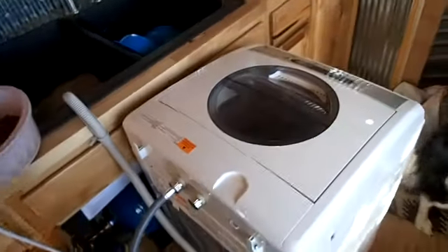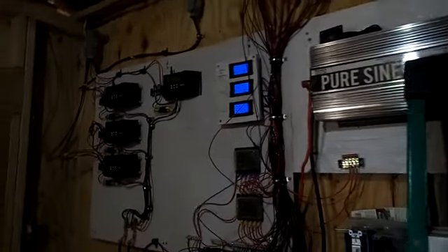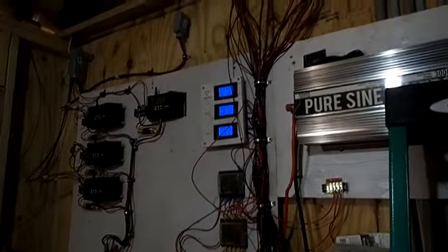Hey, the washing machine's running — it's in spin mode. I was in the middle of feeding the dogs and thought I'd come in here and check this. We are drawing 34 amps off the batteries right now.